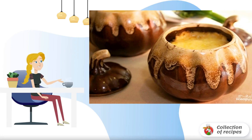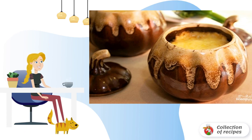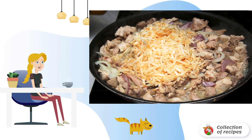A delicious and satisfying dish of chicken meat and vegetables — it will appeal to all family members, both small and large. Be sure to try it! Rub the celery root on a grater, cut the onion into half rings, cut the chicken fillet into small pieces, and lightly fry in a frying pan. Then add onion, celery, salt, and spices to taste.